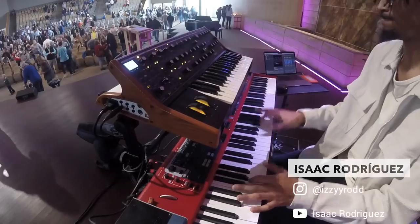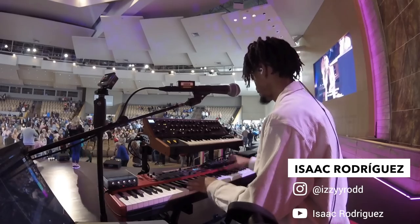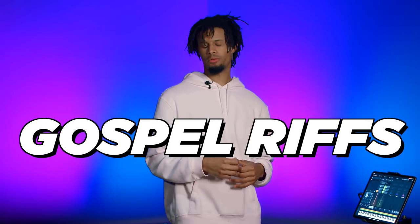Hello, guys. My name is Aysel Rodriguez, keys player and music director at Lutheran Church of Hope. And in this video, I'm going to teach you three gospel riffs.